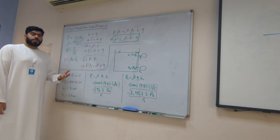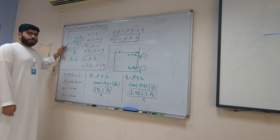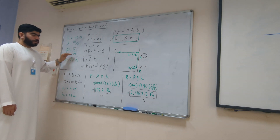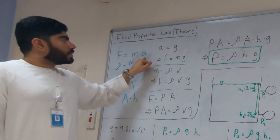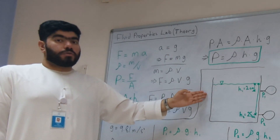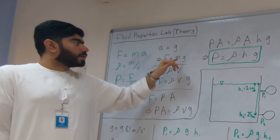This is the theoretical explanation behind the experiment that has been conducted. We will start off with our four basic equations. Force is equal to mass times acceleration. Rho, which is density, is equal to the mass divided by volume. Pressure is equal to force over area. And in our case, volume is equal to area times height. We start with the first equation. We can replace acceleration with gravity as there is no other source of acceleration other than gravity in our experiment. Therefore, the force is equal to the mass times gravity.